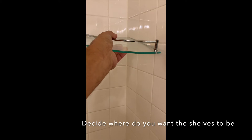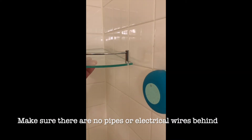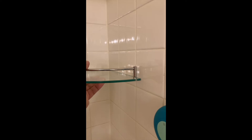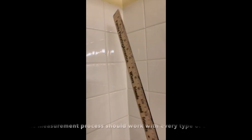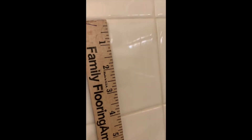I'm going to install this corner shelf, so I need to make holes in the tile first. I have to figure out where I'm going to make the holes and what distance I want. I'm going to use about 10 inches — so one tile to two and a half tiles, about 10 inches. These tiles are about four inches each, so four, eight, about ten inches. I'm going to mark where I'm going to put my shelf.